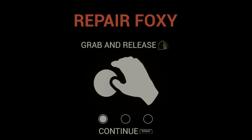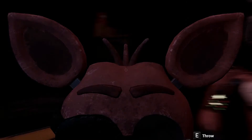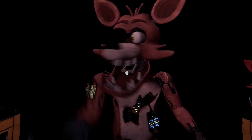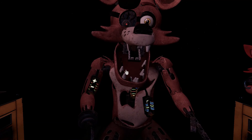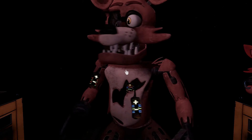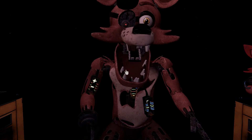Hello? Welcome back to Parts and Service. Oh no! It looks like Foxy's proprietary servo motors are malfunctioning. It is recommended that you keep an eye on Foxy at all times. You will need to place new control fuses in the exposed receptacles to continue.